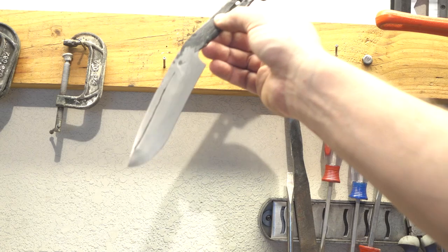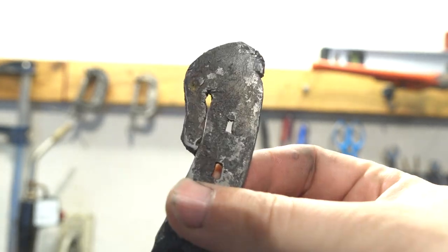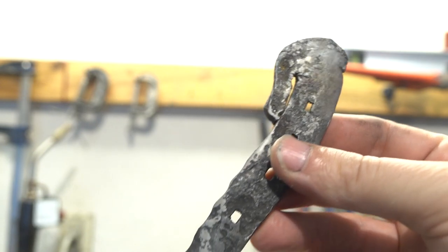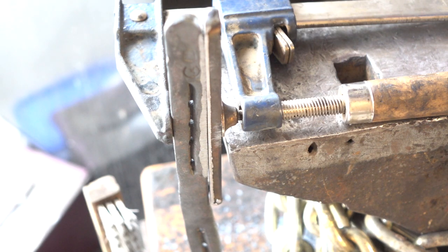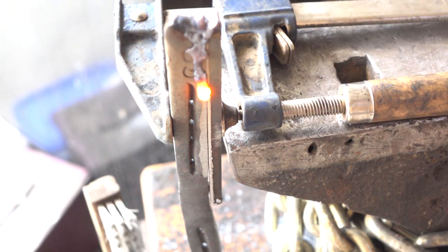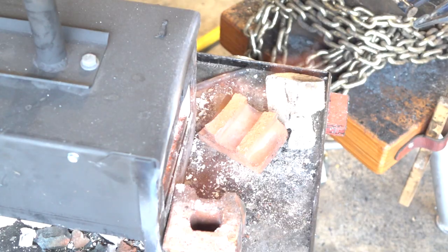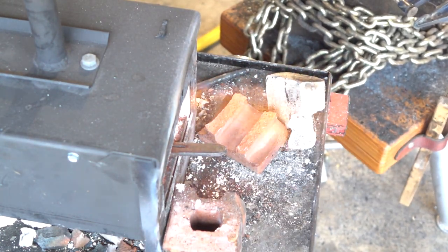I'll put an edge on it and we'll use it. That's a nice proof of concept, but a second knife is in order. This time I'll pay a little more attention to the forge welding near the handle and be a little more careful with any surface pitting, and we'll see if we can get a slightly better result.